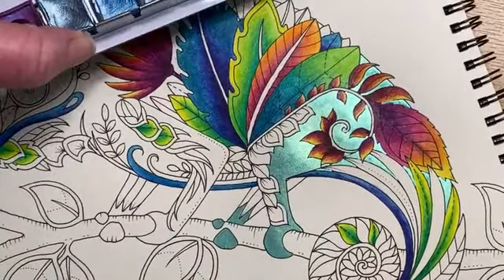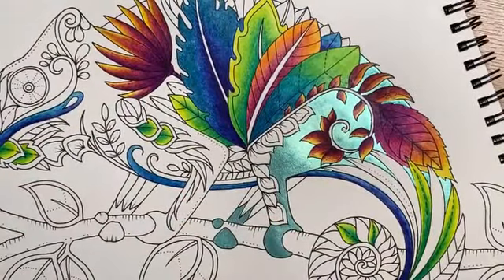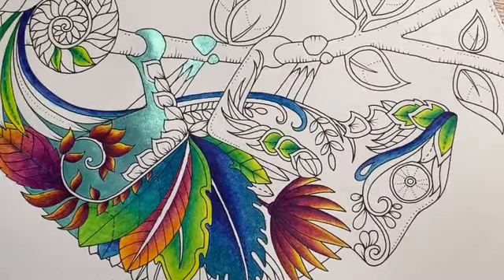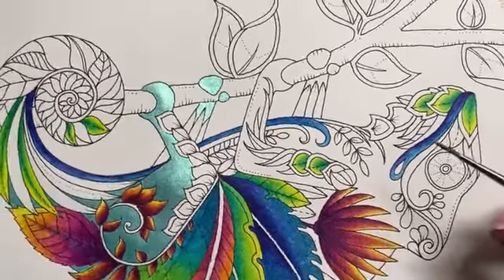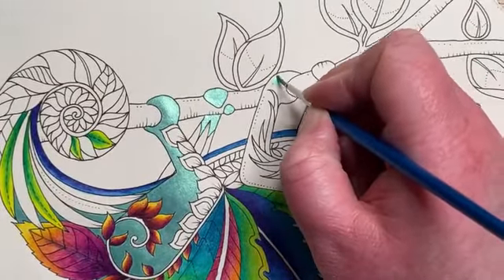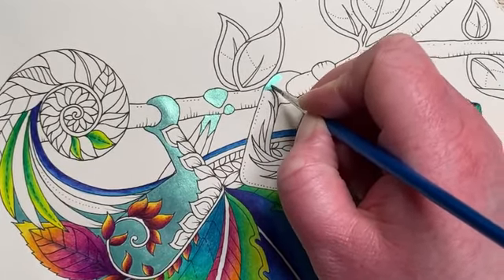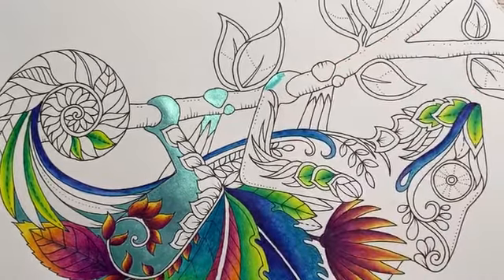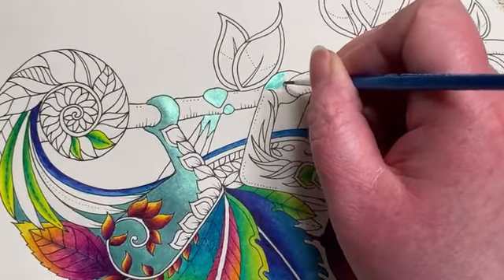It's five past eight — let's swizzle around and do his other leg, and then I'm going to love you guys and leave you guys for the evening. I've added a little more water to the paints, popping my hand out of the way of the bit that's already drying. Getting this other little leg and foot done.